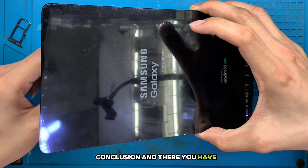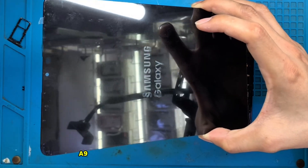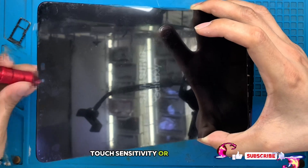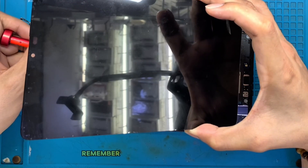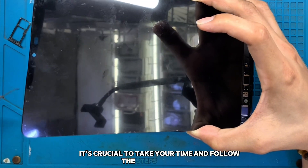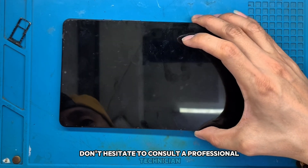And there you have it — a comprehensive guide to replacing the LCD on your Samsung Galaxy Tab A9. Whether you've experienced issues with visibility, touch sensitivity, or simply want to refresh your device, this process can breathe new life into your tablet. Remember, while DIY repairs can save you money, it's crucial to take your time and follow the steps carefully. If you feel uncomfortable at any step, don't hesitate to consult a professional technician.